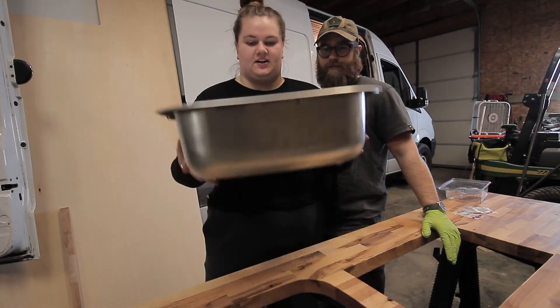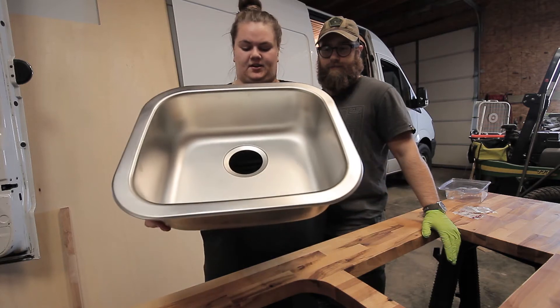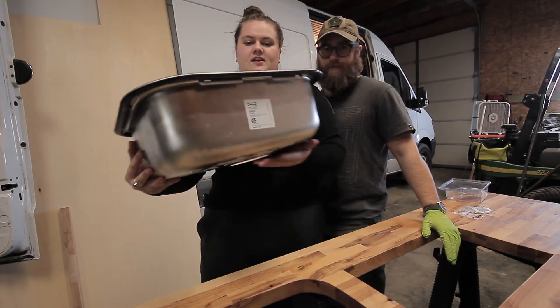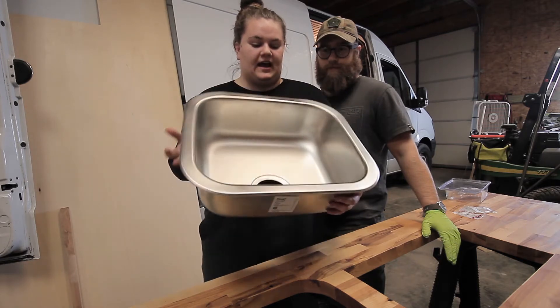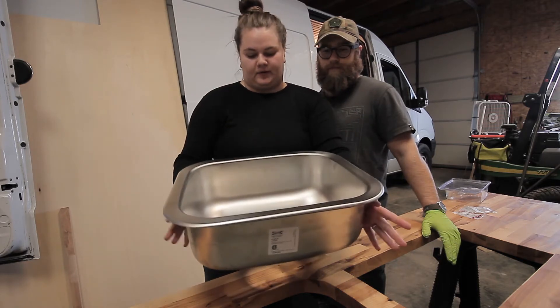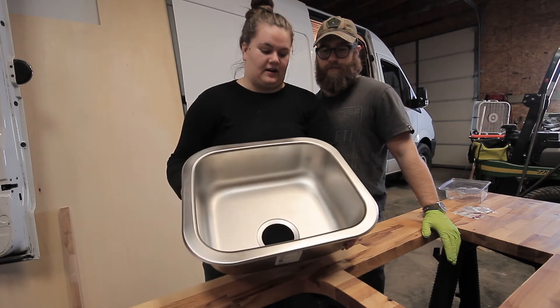So first, this is our sink. It's an Ikea sink called the Findig sink. It's a basic small one of their cheaper ones and it's meant to be over-mounted, but we are going to be undermounting it for you guys today.